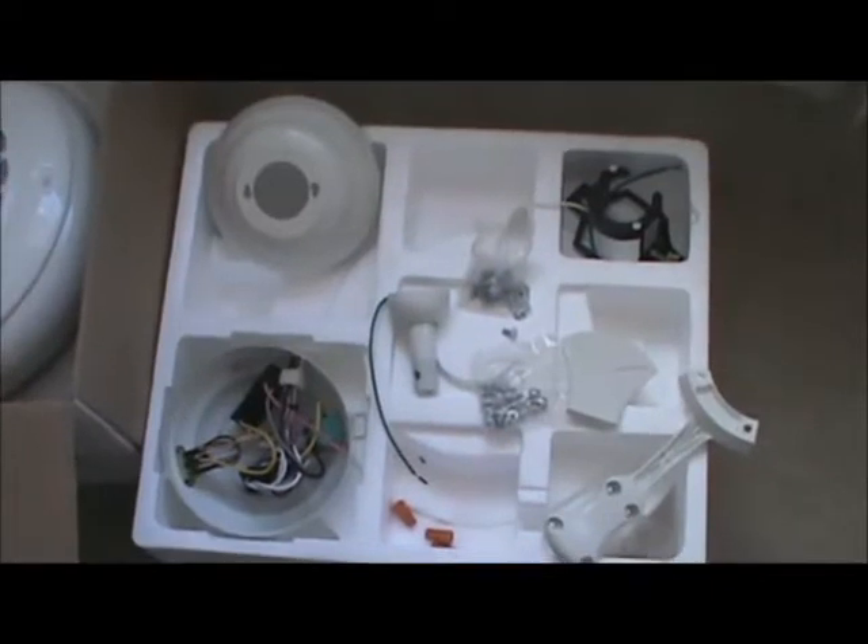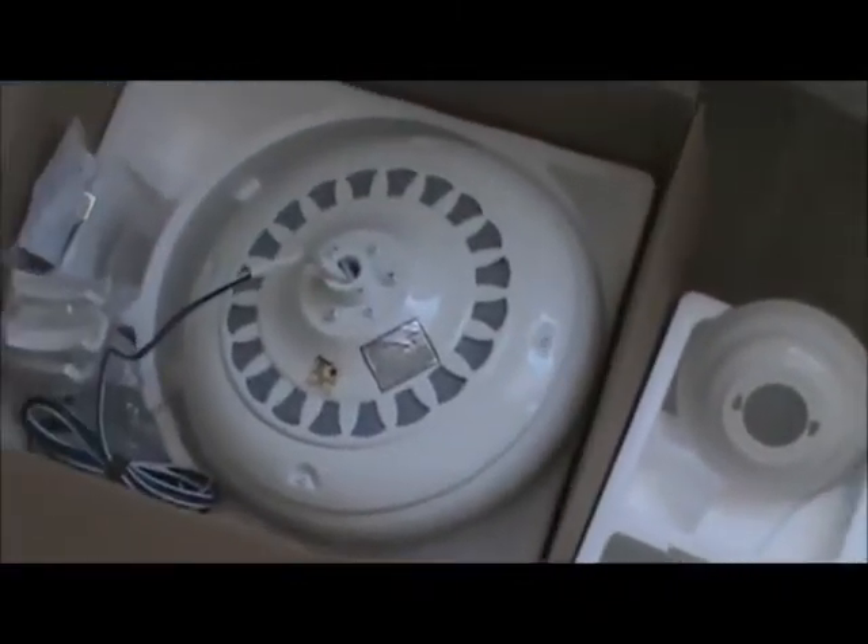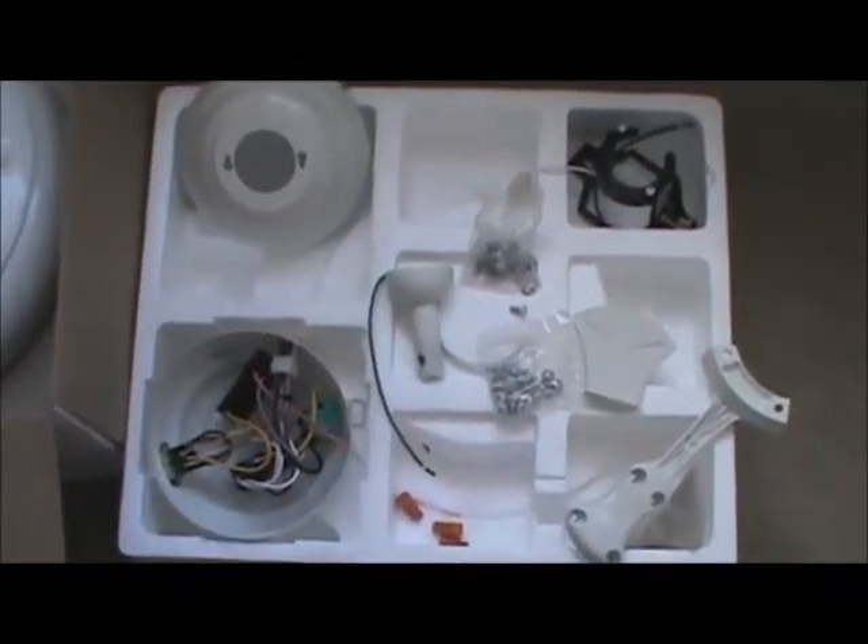I've opened up the box and taken the parts out so we can take a look at what the different parts are. All fans are different — the variations of the parts are going to be different, they're going to look a little different — but they're all basically the same.